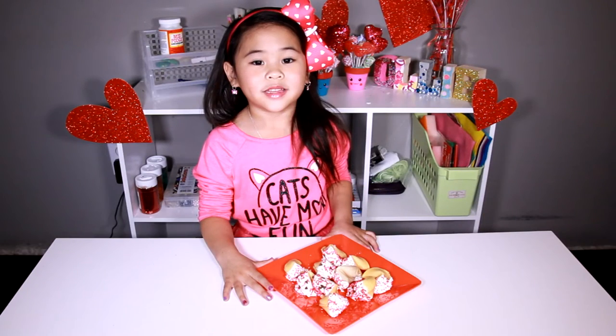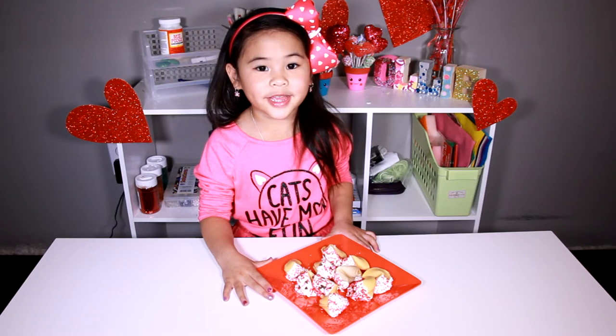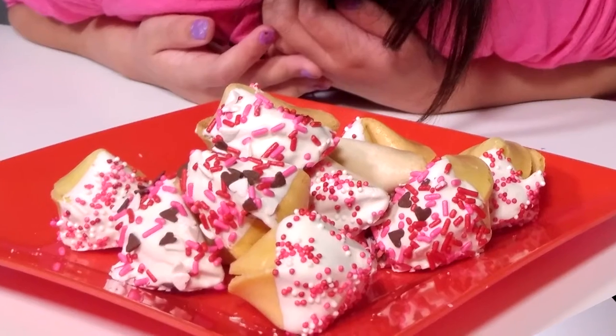DIYwithOllie.com. Welcome to DIY with Ollie! Today we're going to make Valentine's fortune cookies.